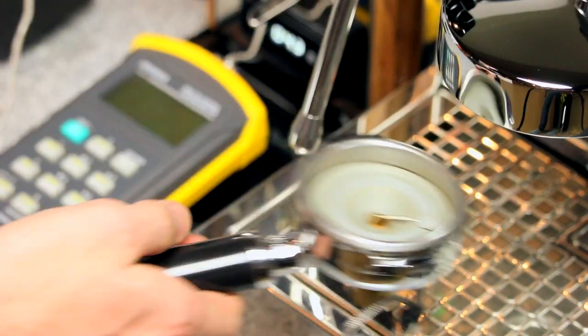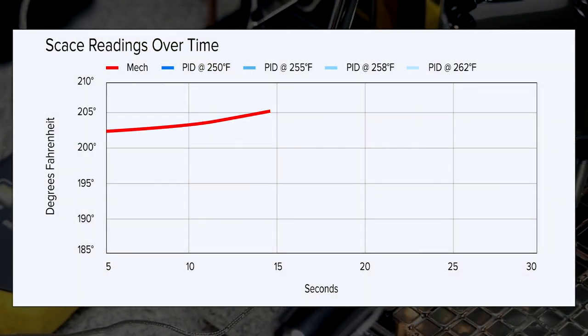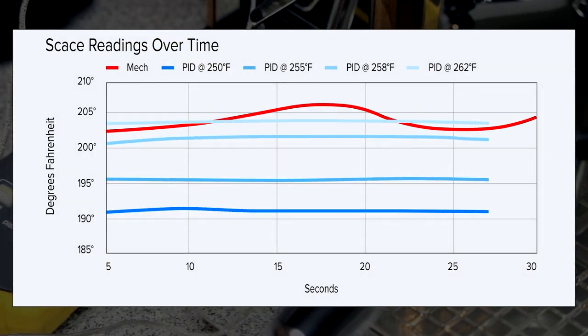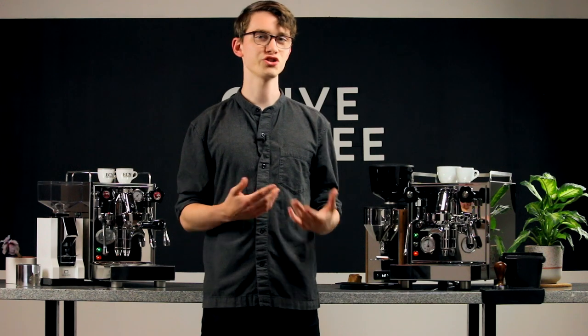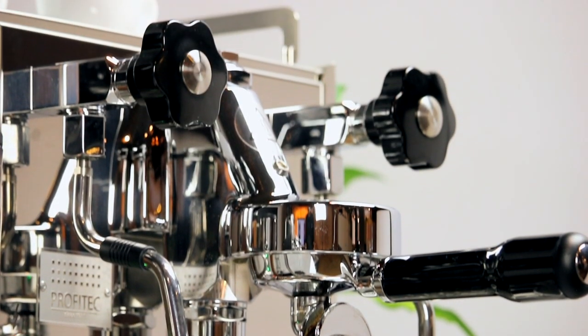Our findings show that while the relationship between steam temperature and brew temp isn't linear, it's certainly close. While both machines are quite temperature stable after a cooling flush, the Pro 500 PID gives you the ability to control brew temperature in a way that non-PID heat exchangers just don't. Being able to target consistent brew temperatures anywhere between 195 and 203 degrees Fahrenheit is super powerful. The ability to get temperature control nearing that of a true PID brew boiler is, in our eyes, well worth the price.